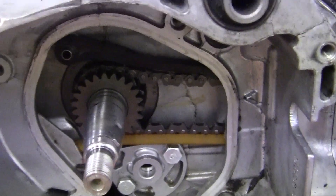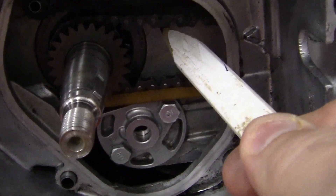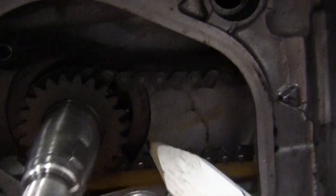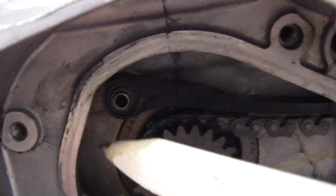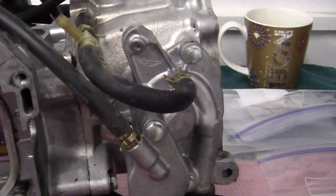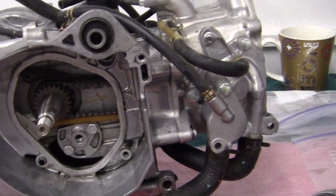Now, you notice when I did the cam chain before with my fingers, it was very, very tight. Now you can see that the cam chain is very loose — or it's looser. What I need to do is have the cam chain either come across the top and out, or come across this part and out. So the next thing I want to do — we're already into five minutes, so I'll have to go to the next video.